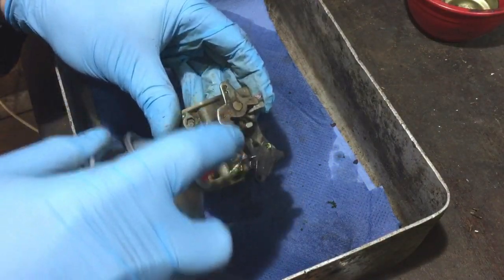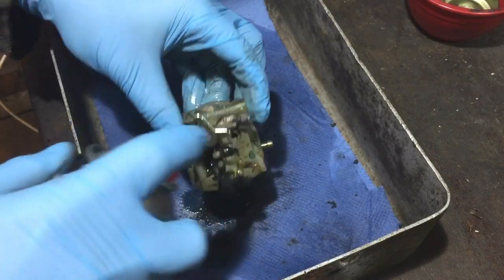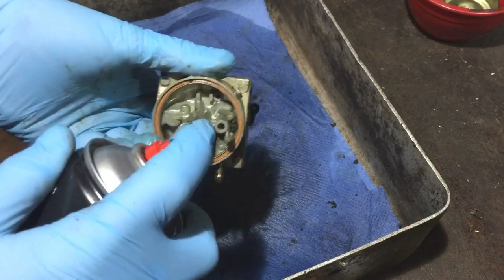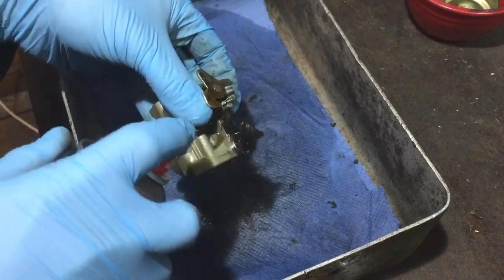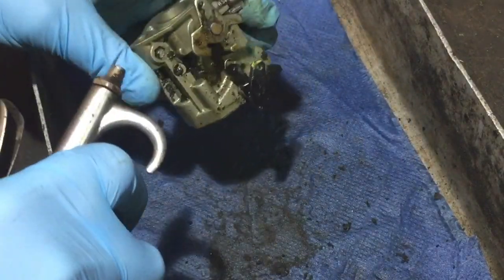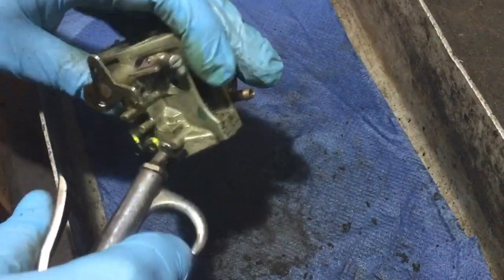This stuff's much better than what I was using before — it comes out less fierce from the tin. That's just a general clean down on the carb; I'll give that a blow off and then go for all the little chamber bits in the carb the best I possibly can. I'll let that soak for a few minutes, get the compressor built up, and then blow it down. Wear your glasses — I'm going to blow off just off the bench because I don't want everything getting covered in the bits of muck that come off it.